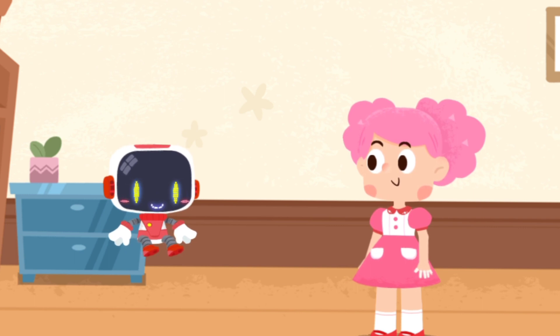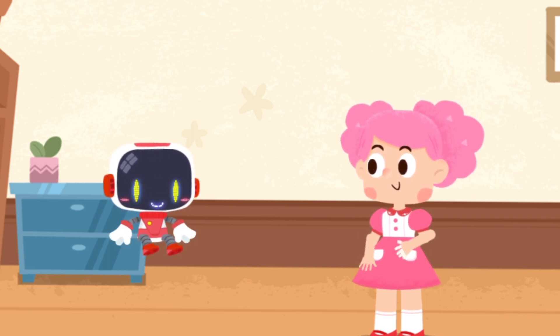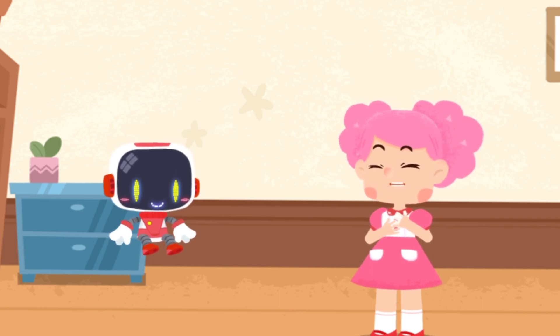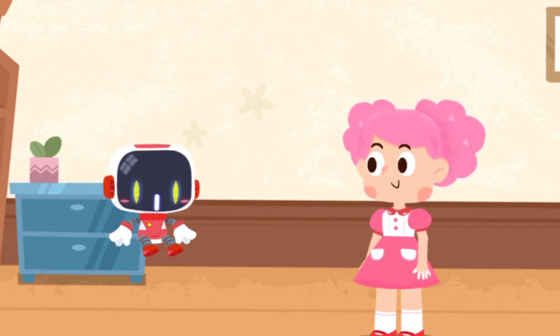A kettle with boiling water is too hot to touch. I will never touch a kettle with boiling water again. Thank you, Guardian. You're welcome.